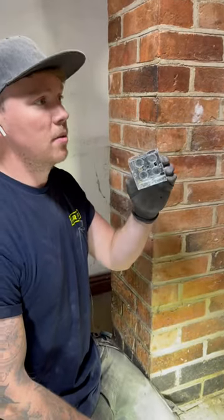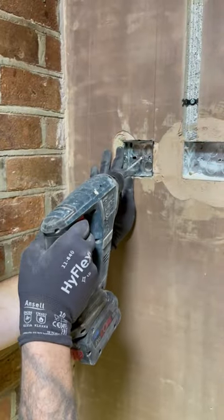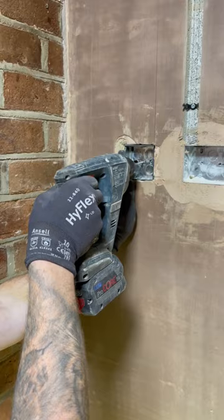Here's a little tip if you need to fix a patch to the wall but it's a hollow brick. First of all, what you want to do is put the box in, go through the center bit and drill straight into the brick.